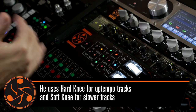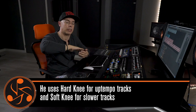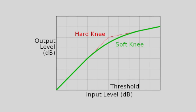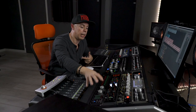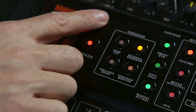For up-tempo music I try to go for a hard knee, and for my slow stuff I go for a soft knee, which tends to create a softer attack and makes sure that my kick and snare don't make the compressor snap too fast. On a track I want to play now, I actually use my external sidechain, which gives me the freedom to reshape the envelope of the compressor in a more creative way.